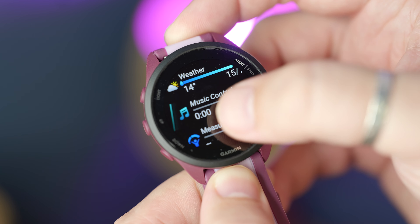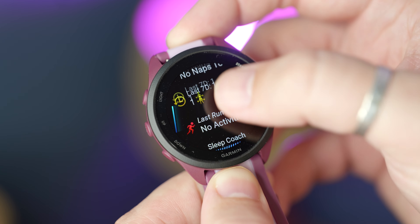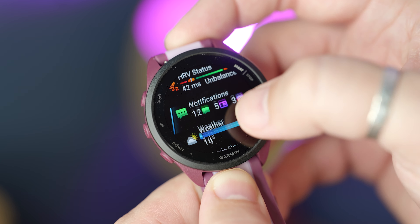You can glance at the weather, calendar events, your body battery status, your last workout, and much more. You can organize them to your liking, removing what you don't need, adding what you want, and reordering them.